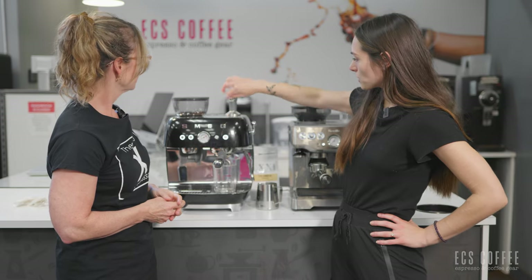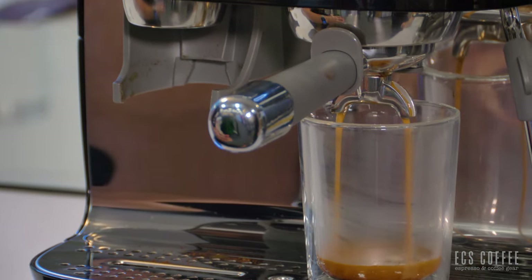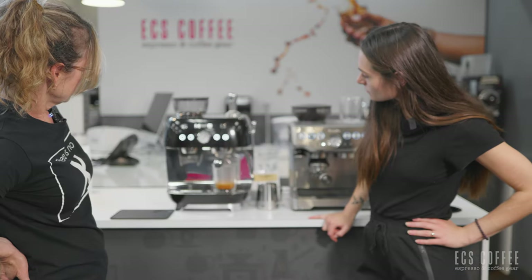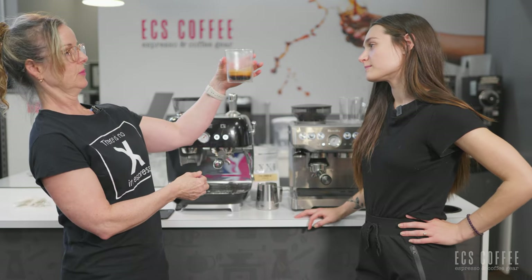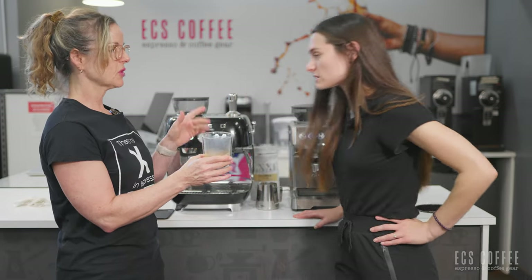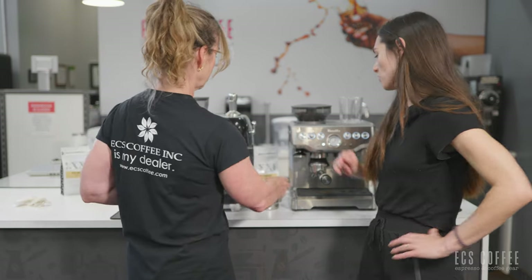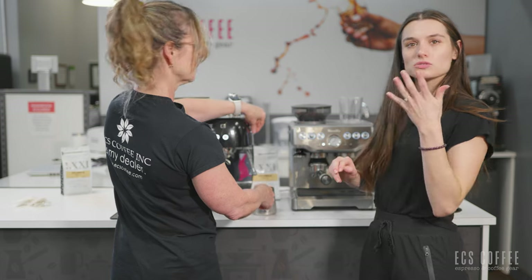I like how Smeg's products are a little branded — on the front of the tamper it says Smeg. Crema looks good. The gauge was almost into the perfect range, maybe a click away from perfection. Since we're doing a milk-based drink I wouldn't worry too much about it because the milk is going to help to reduce any sourness or acidity.